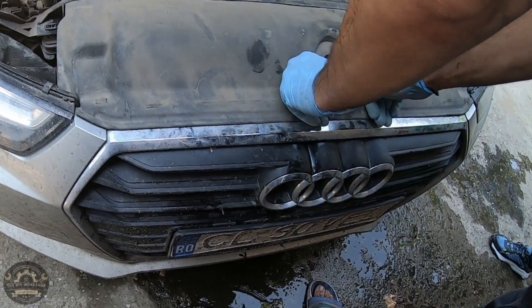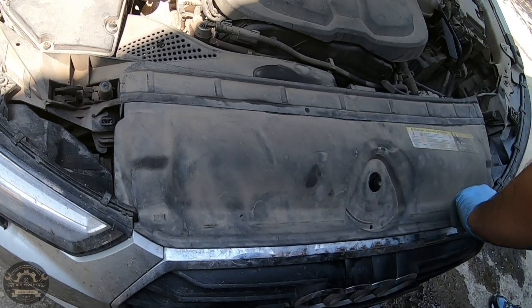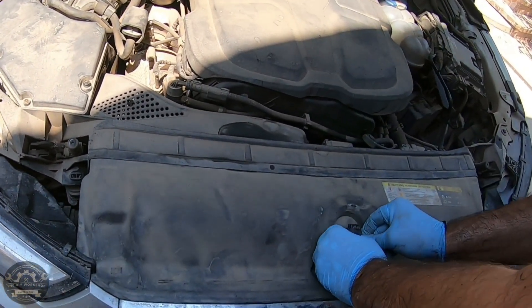Reattach the cover and the hood latch and you're done. For a while you won't have any more overheating problems, but try to check periodically to see if dirt has accumulated again.